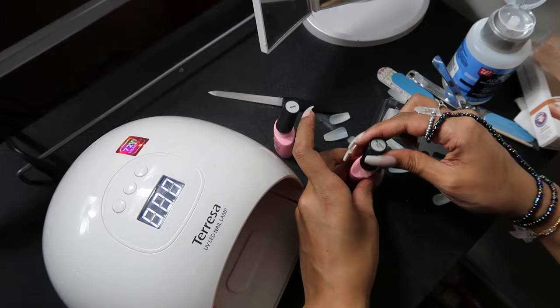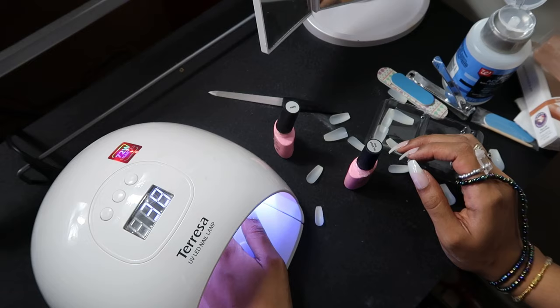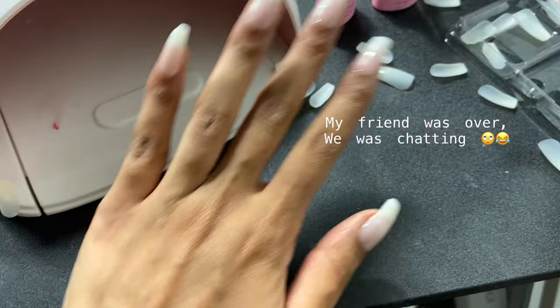Then I'm going to put the no-wipe top coat on top of my nails. I got these polishes on Amazon — both of them came together. You put the base coat on first, then do the no-wipe top coat, which is a clear coat. You don't have to wipe it — it leaves a nice glossy effect.